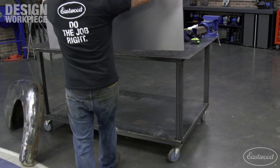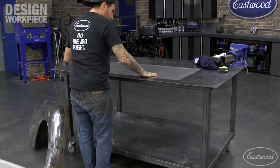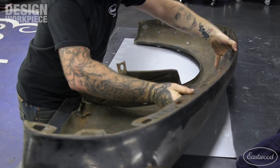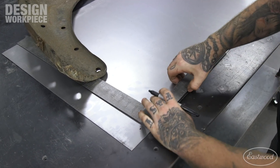For this project, I used a piece of 20 gauge cold rolled sheet metal to make our fenders. I then set the fender face down on the metal to begin laying out our fender skirt. If you're doing this on the car, you can hold the metal to the fender and do the same.